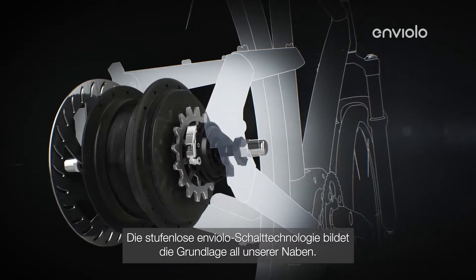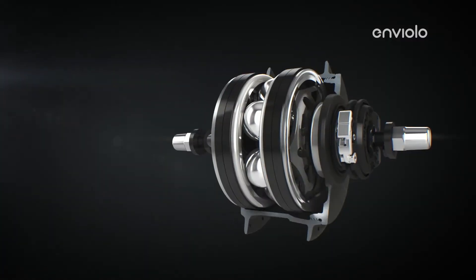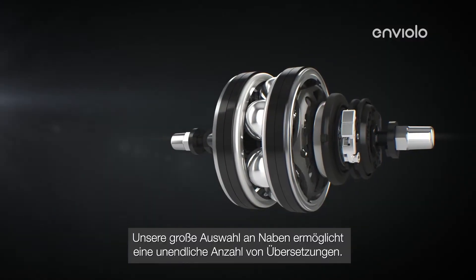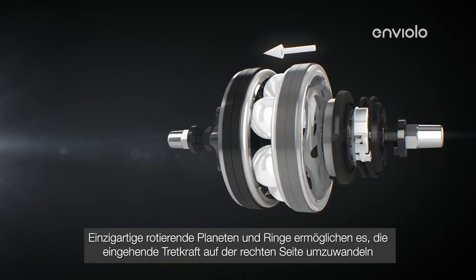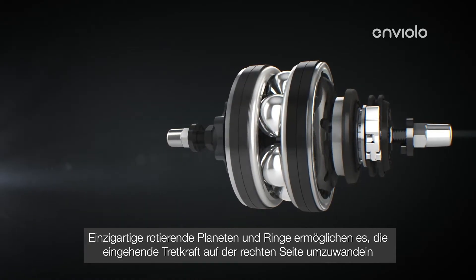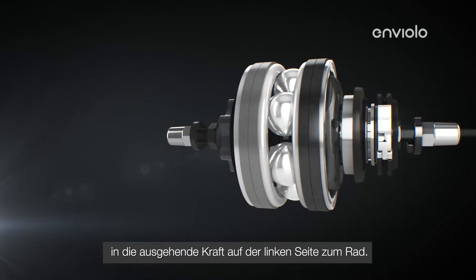The Enviolo stepless shifting technology forms the foundation of all our hubs. Our wide range of hubs allows an infinite number of gear ratios. Unique rotating planets and rings allow incoming pedaling power on the right side of the wheel to be converted into outgoing power on the left side of the wheel.